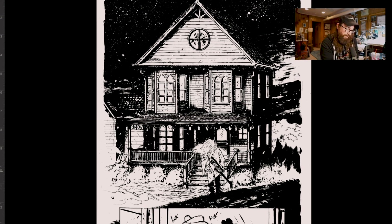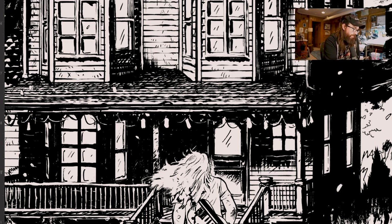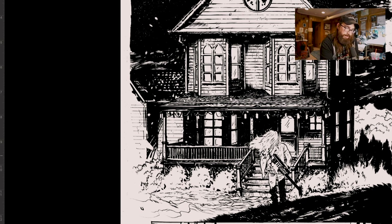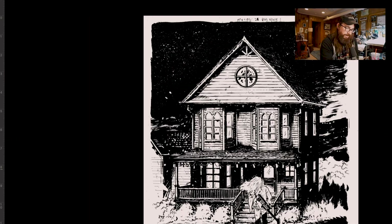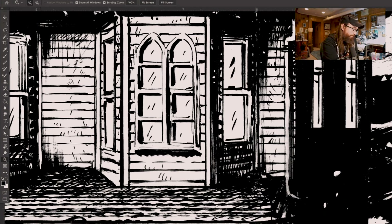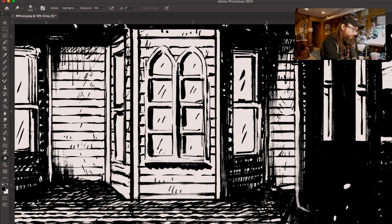This looks way better than it did before — I should have taken a before-and-after shot, but it doesn't need to be perfect. I like it when it's still a little messy, but it does need to be cleaned up, and I think we did that very well. I'm noticing something here I don't like, so I'll burn it first to make sure I don't lose those lines, then go back in and dodge a little bit.